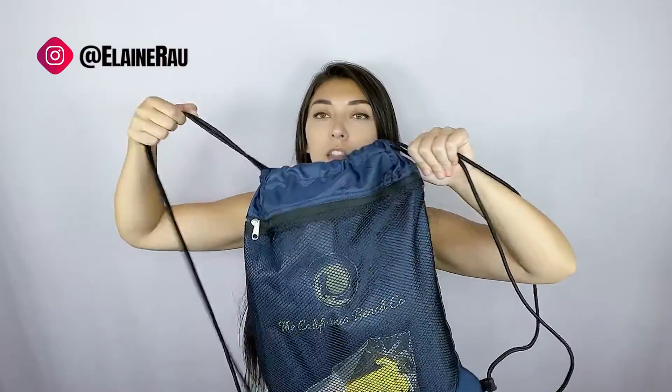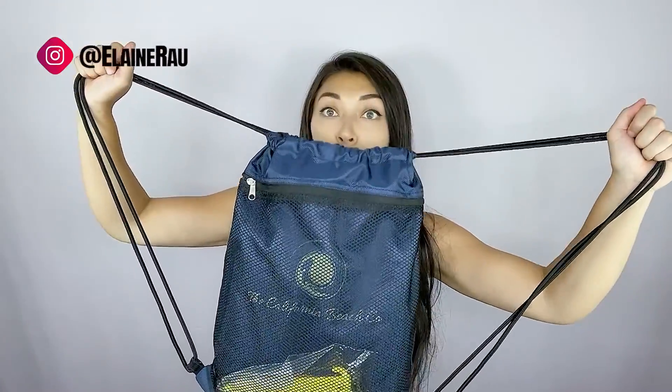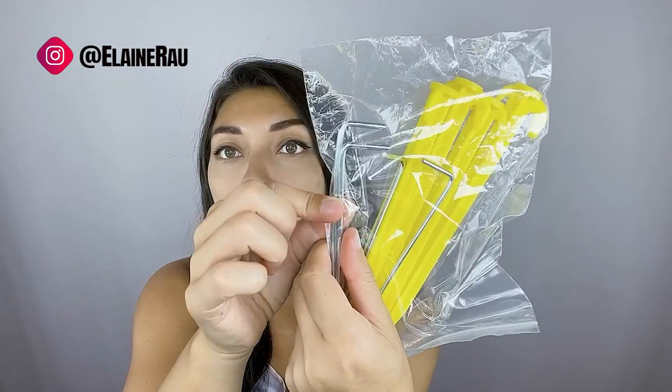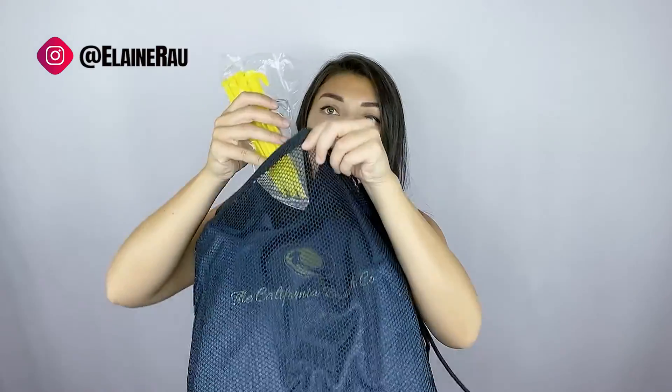It comes in a bag that looks just like this. It's a drawstring bag, which is super convenient. Inside the little pouch in the front are the stakes to hold down your towel. There are metal stakes as well as other stakes that go right in the front pouch.